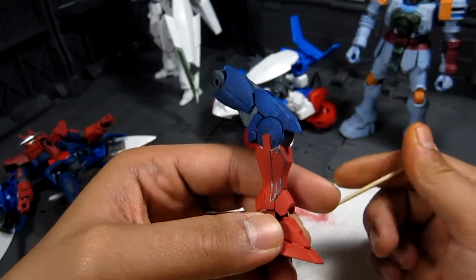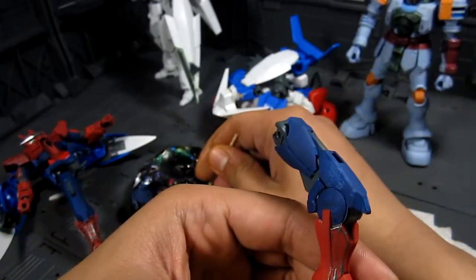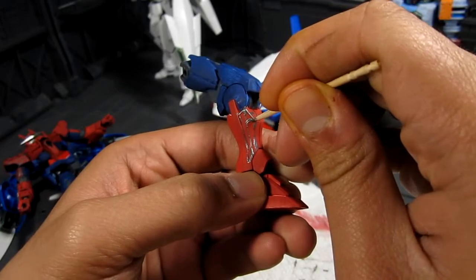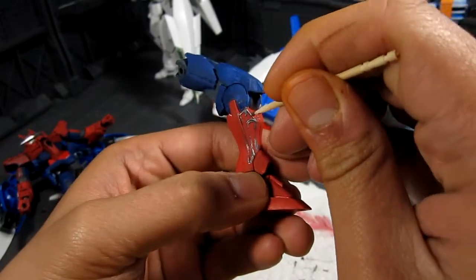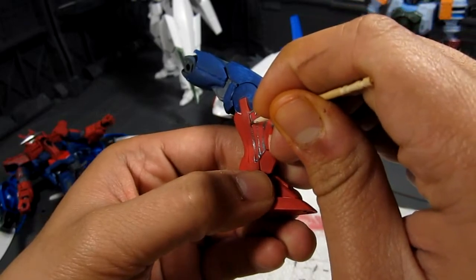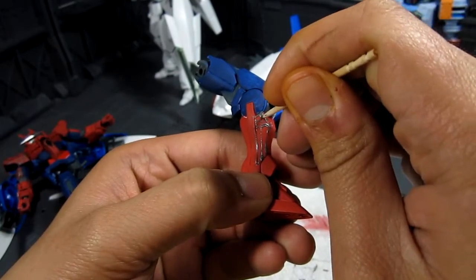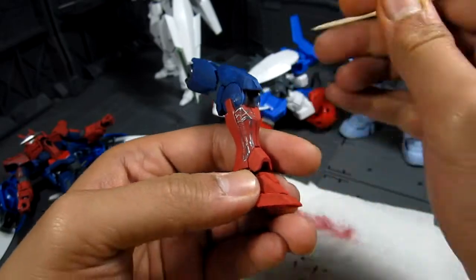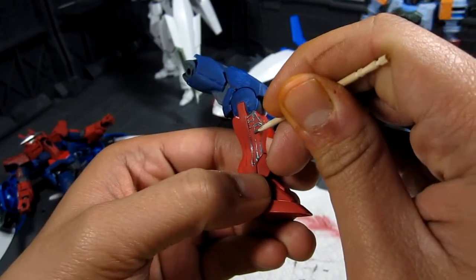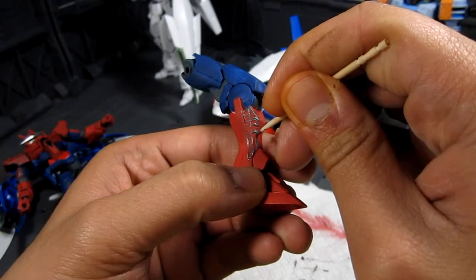This kind of reminds me of those old times where you have a feather for painting — actually I need a feather, that'll be a cool stylus. I'm just gonna work my way down. You could measure it if you want, but that'll take forever in my opinion, so you kind of just wing it sometimes.